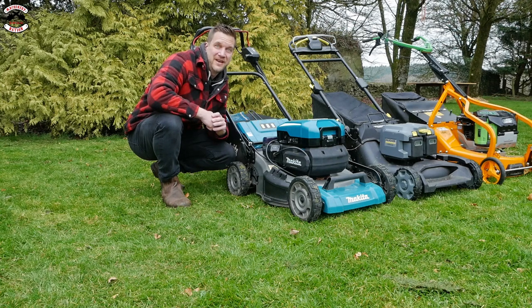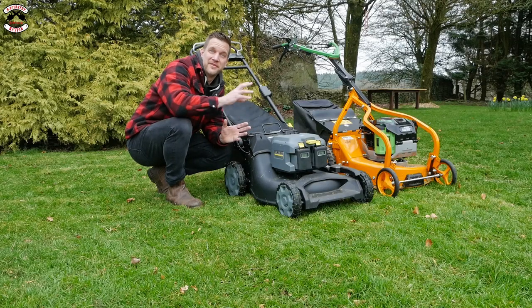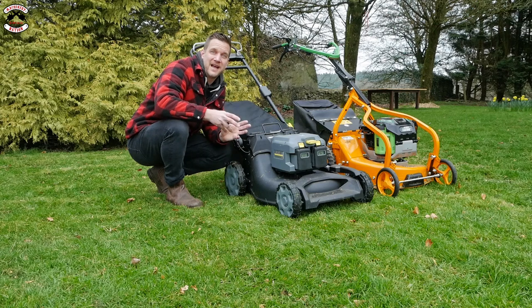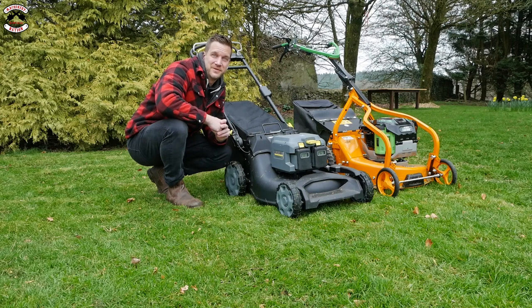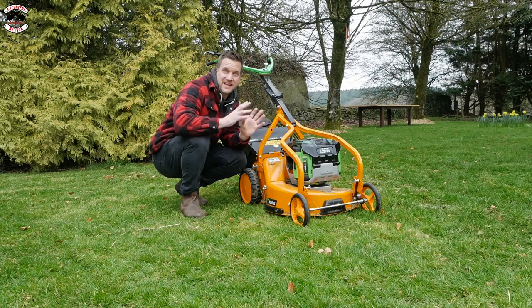The Karcher runs on a 7.5 amp hour battery - there are two of them in there - and on each battery it'll run for about 50 minutes, cutting up to about 2,000 square meters, which is about half an acre.